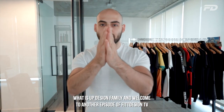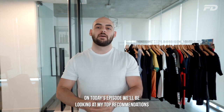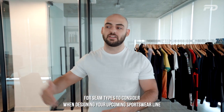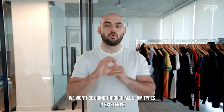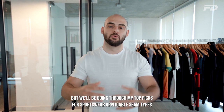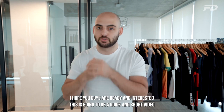What is up design family, welcome to another episode of Fit Design TV. On today's episode we'll be looking at my top recommendations for seam types to consider when designing your upcoming sportswear line. We won't be going through all seam types in existence, but we're going through my top picks for sportswear-applicable seam types.